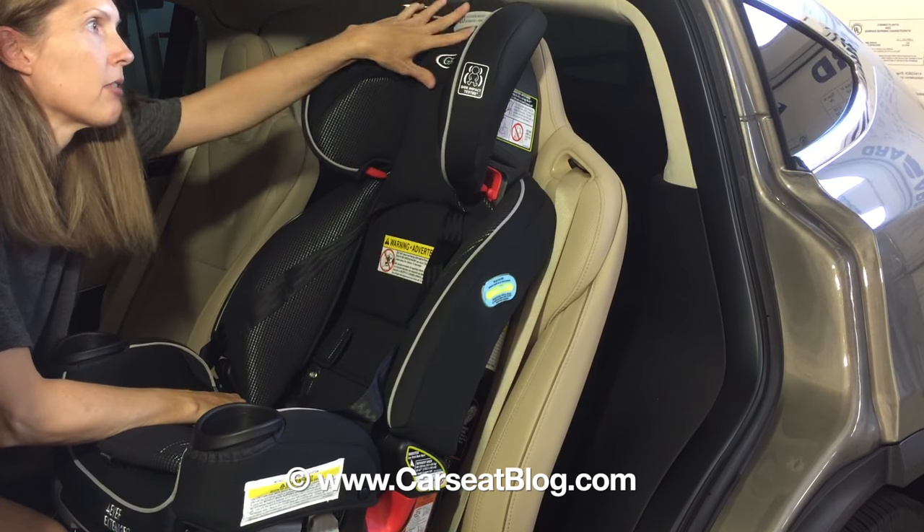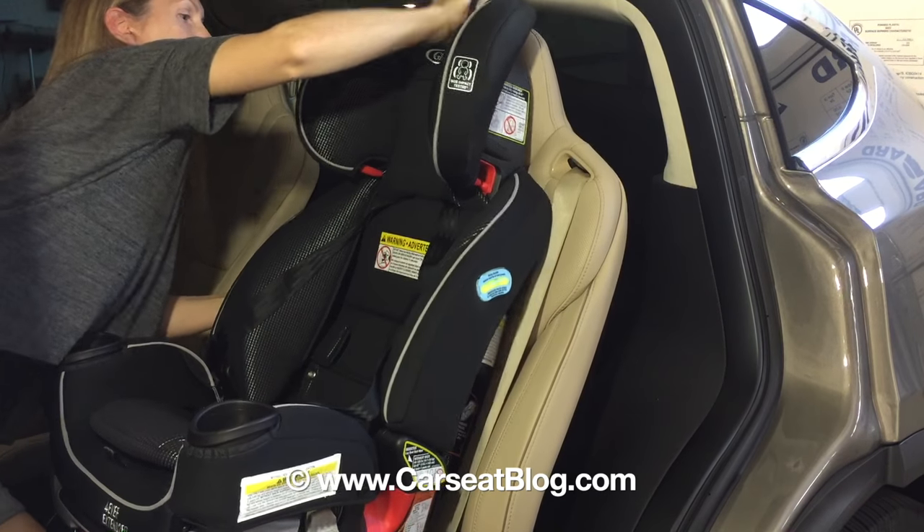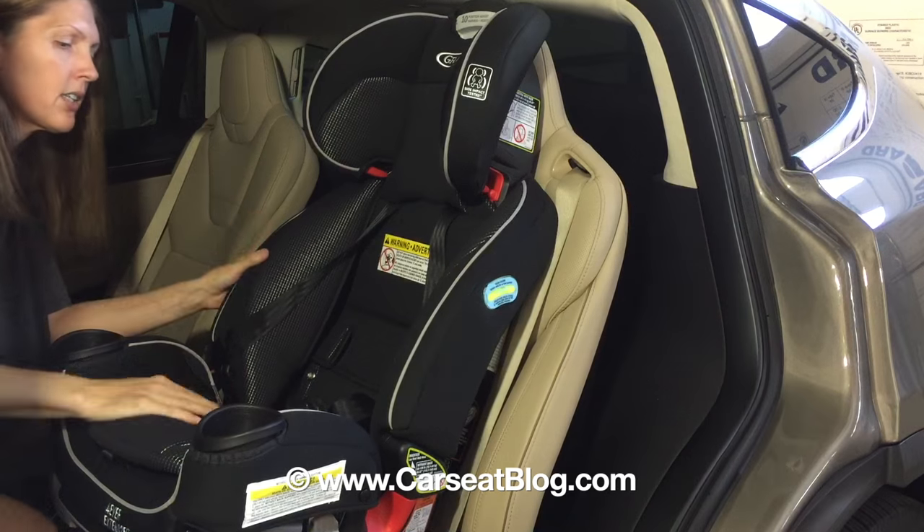We also need to raise the headrest all the way up to its highest position. Looks like it's there.